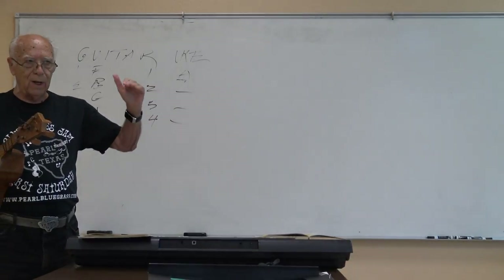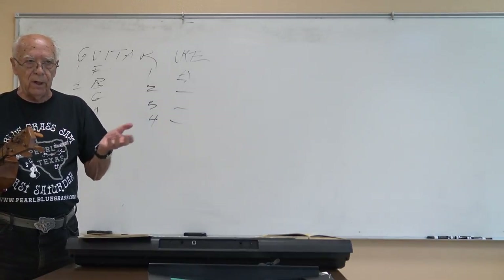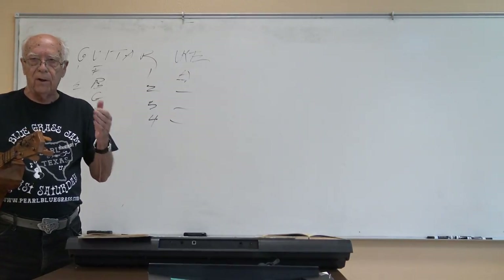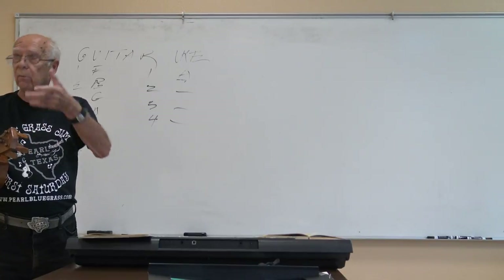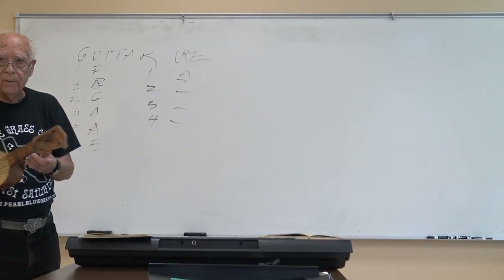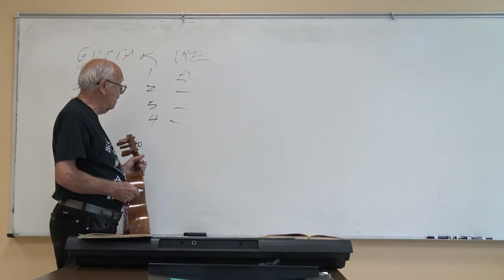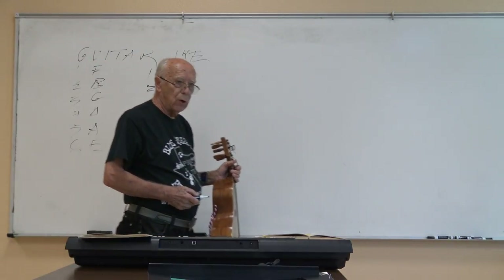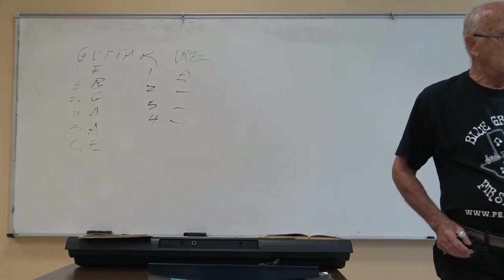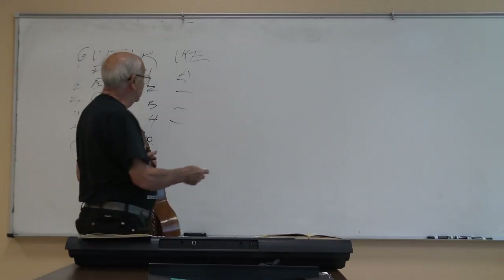The instructor suggests using phonetic clarification like the military radio alphabet — K for King, T for Thomas — especially for tricky letters like G, which can be hard to hear in a room with echo. He suggests saying 'G for good' or similar. He notes students should have a chord chart for reference, and wraps up that portion saying these are only for reference to show how string instruments are made.